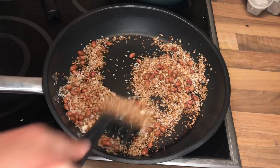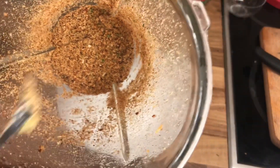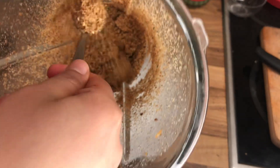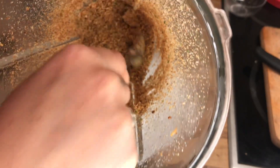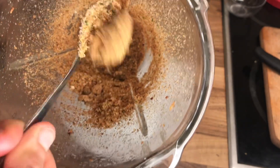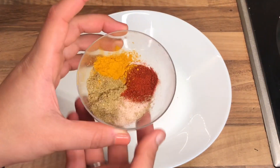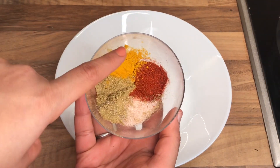Now you can see that I've roasted all three ingredients together real nice — they've changed and turned into a brownish color. What I'm gonna do next is put them all into a blender along with one or two chilies according to your preference, and then I'm gonna powder them into a fine powder like this.